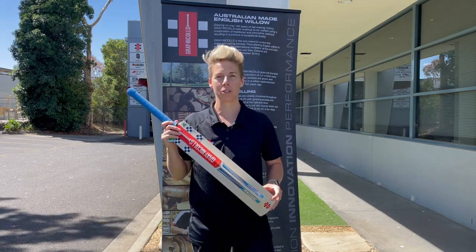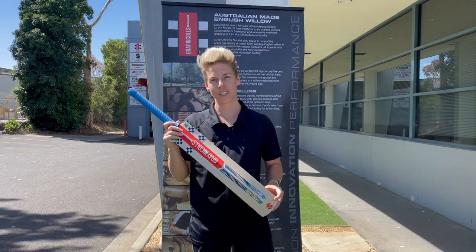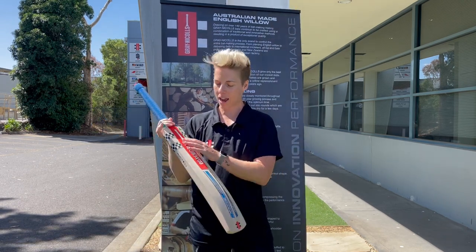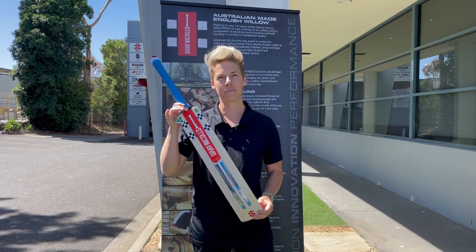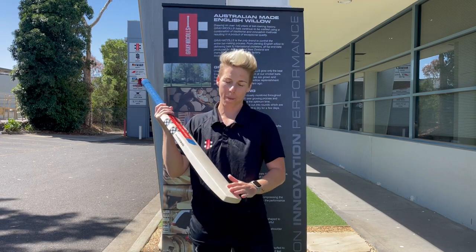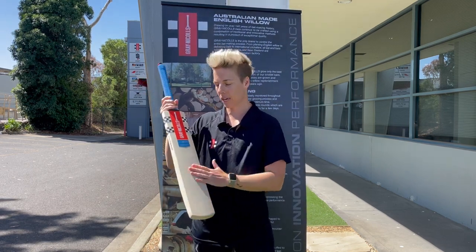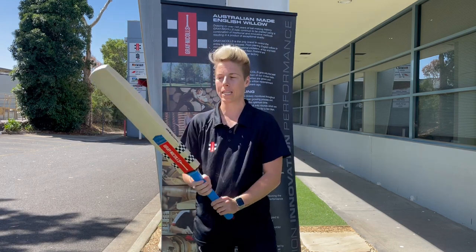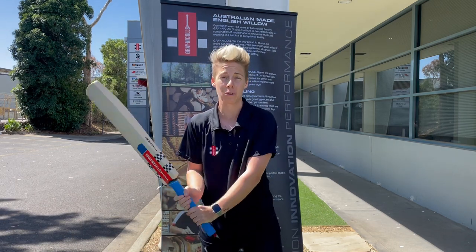I'm here to preview the 22-23 Green Nickels range and I'm stoked to introduce the Cobra. The Cobra has undergone a colour change. It's got a low middle profile, so that's where we're going to hit the bulk of our balls. It is an amazing white picker. Feels bloody good in the hands.